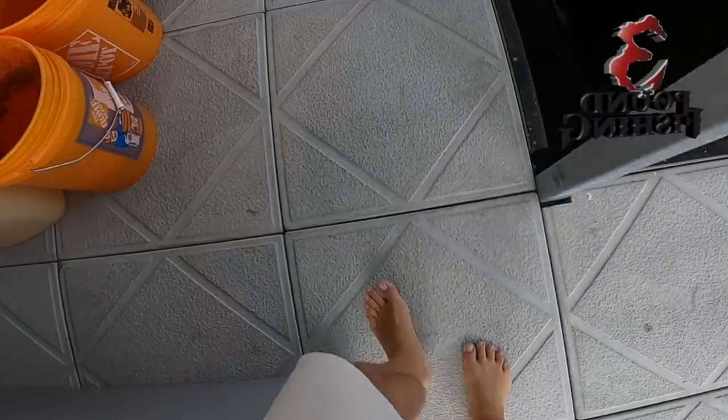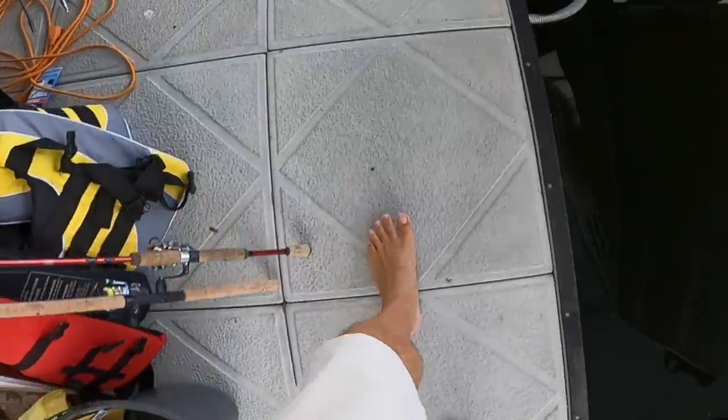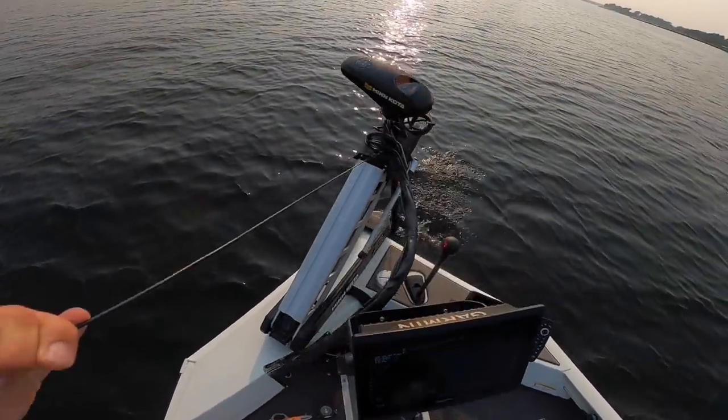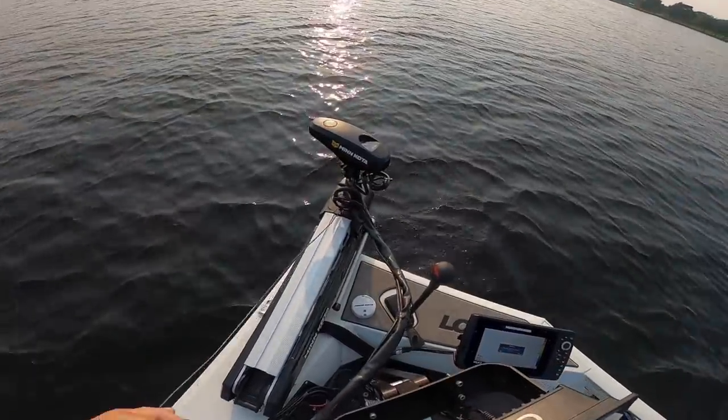A lot of people ask me to break down the live scope screen, so that's what we're doing on this episode. Stick with me — this is a little different — and we're going to do it the best way we know how, by active captain.